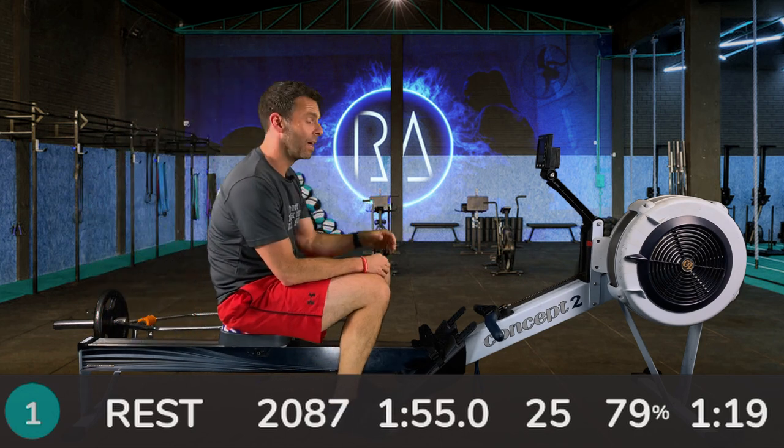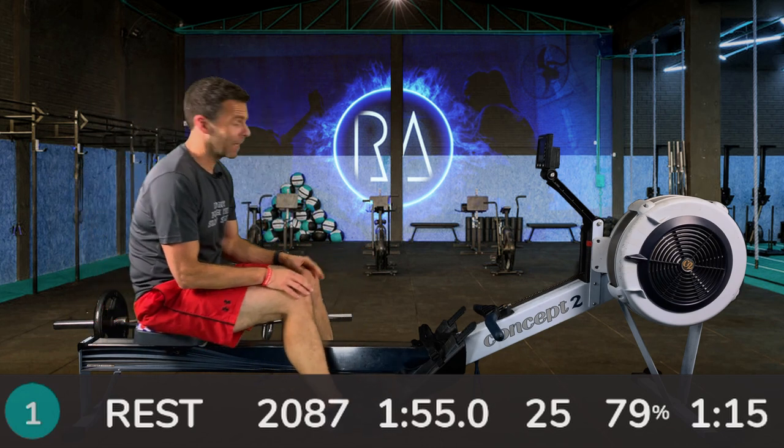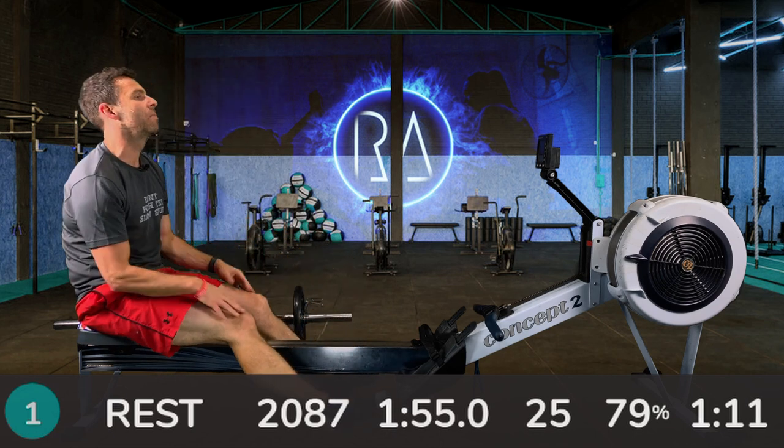I still haven't learned to start my watch before I start these sessions. It's almost as regular as me talking about what I'm having for dinner.